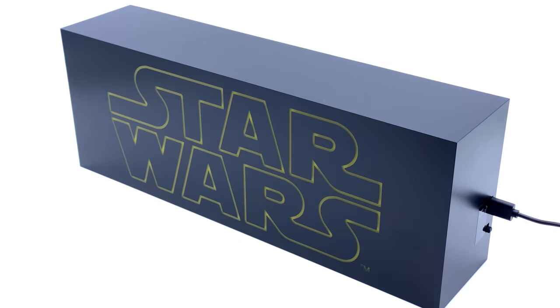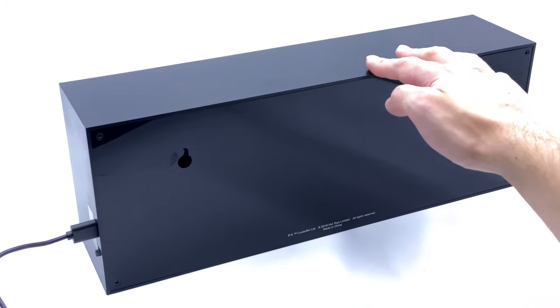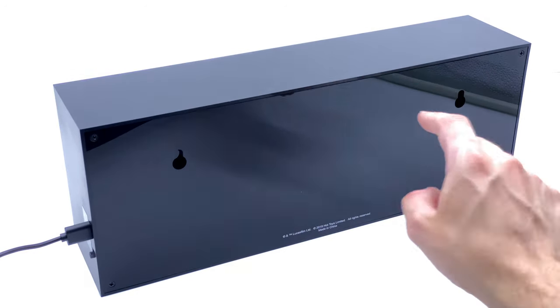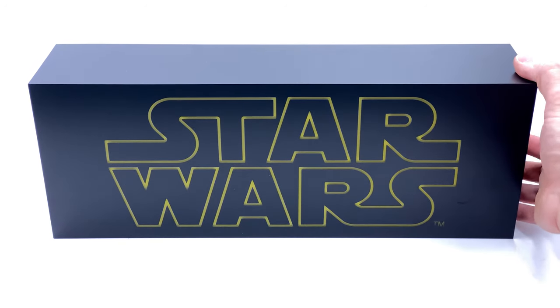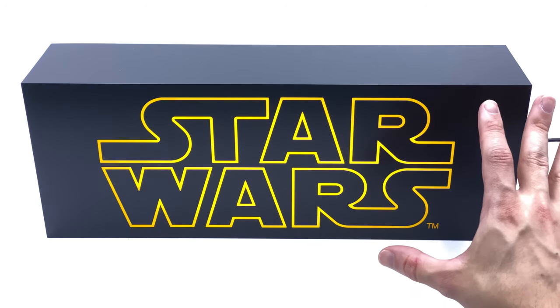It plugs in with a USB cable — it's USB-A on both sides, so you can actually just plug it into an iPhone charger or something like that. The back is just really high gloss. It does have two wall hanging points in case you want to hang it on a wall, which is of course a really nice display option behind your Star Wars collection.